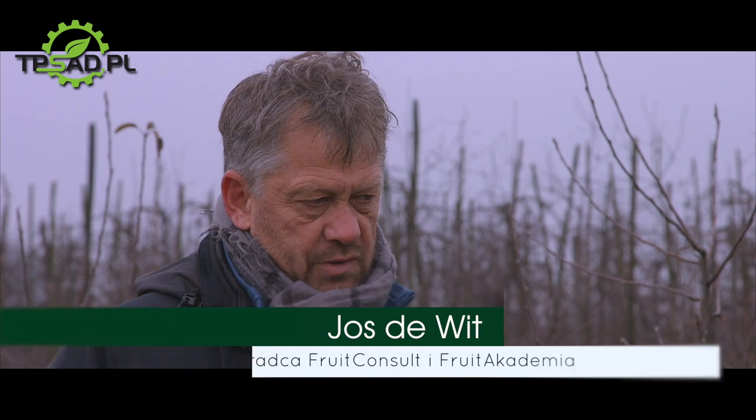Mając mniej drewna na drzewie, mamy więcej owoców dobrej jakości. To właśnie powód, dla którego coraz większa liczba sadowników zaczyna pracować z systemem cięcia na klik – ponieważ na 3-, 4-, 5-letnim drzewie potrzebujemy młodych pędów, które zapewniają wysoką jakość owoców. Więc zaczynajmy cięcie.